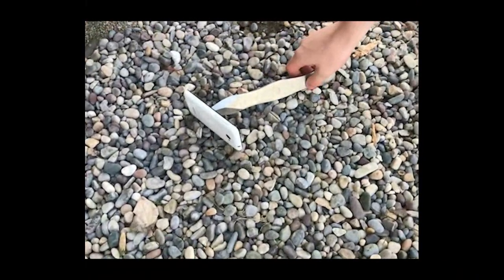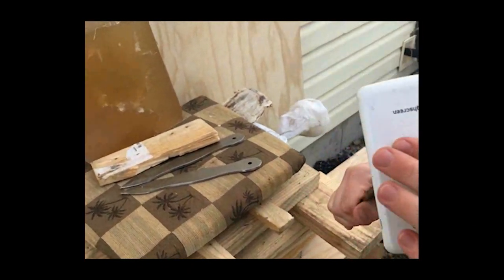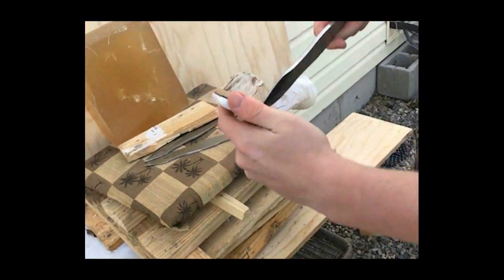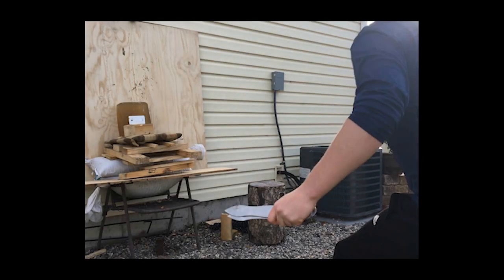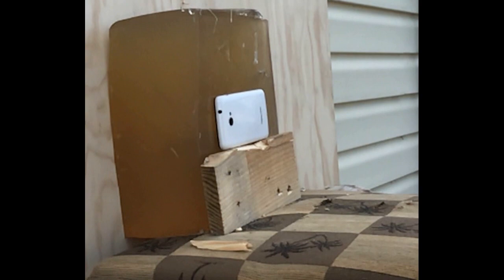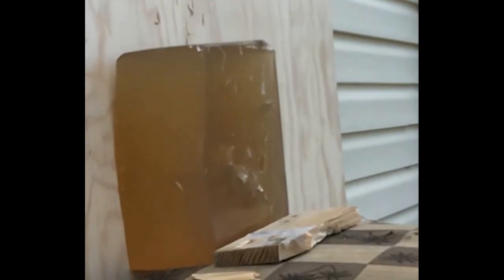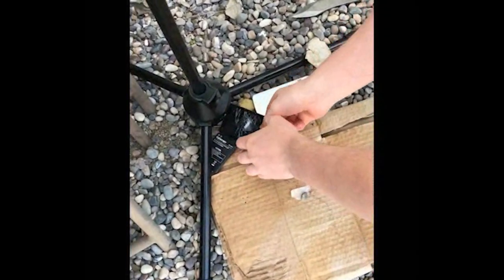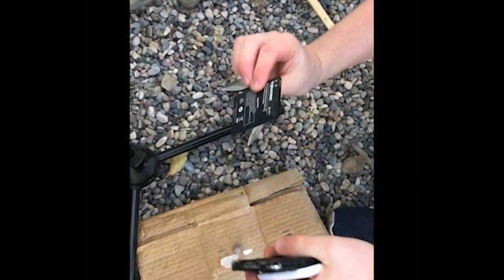There you go. We also tried the back side of the phone to be thorough. That was kind of dangerous.